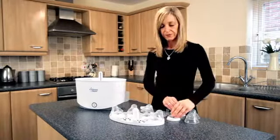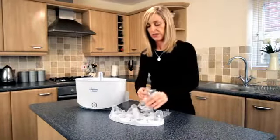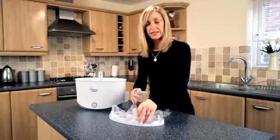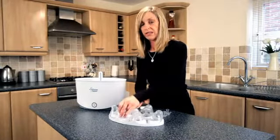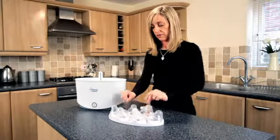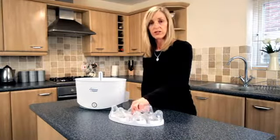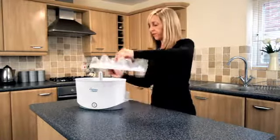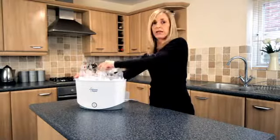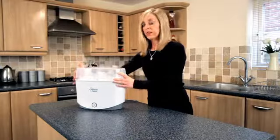Take your top tray and load your collars and teats. You don't need to separate your collars from your teats. Put your lids inside a lip on the inside of the top rack. Place any additional soothers inside your rack — we'll provide you with teat tongs, and they need to go onto the top of the steriliser also. Place the top rack inside and put the lid on.